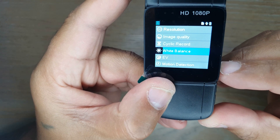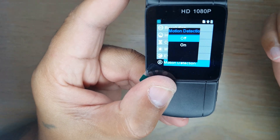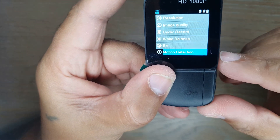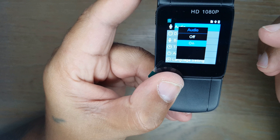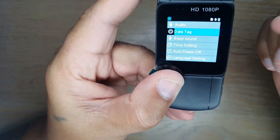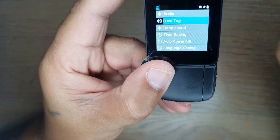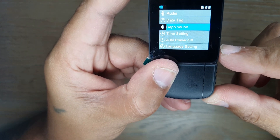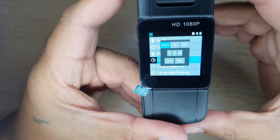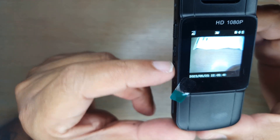There's a white balance setting you can change. Motion detection is also available — it will only record when motion is detected; currently it's off. Audio settings are on by default. Date tag allows you to apply a date stamp to your recordings. You can toggle beep sound on and off. Under time settings you can set the date and time for the device.